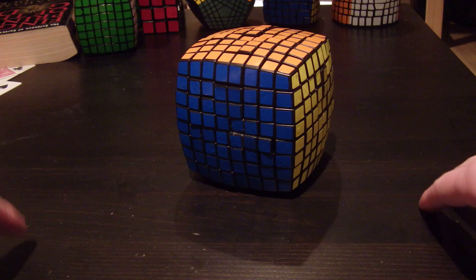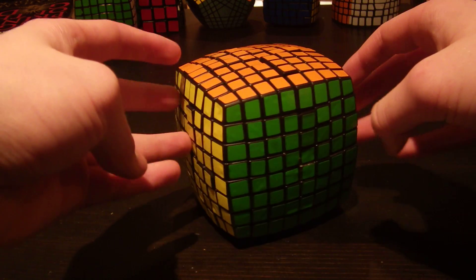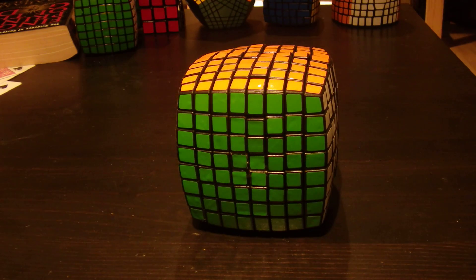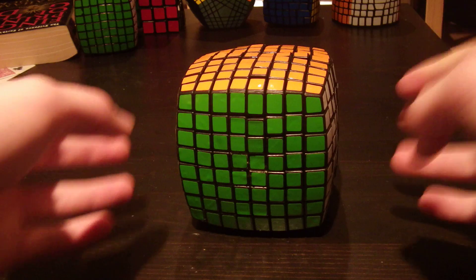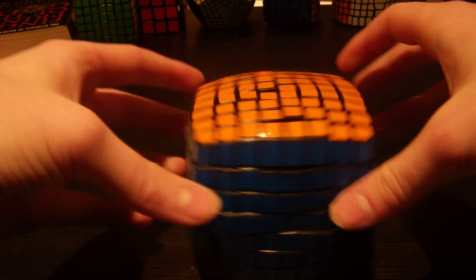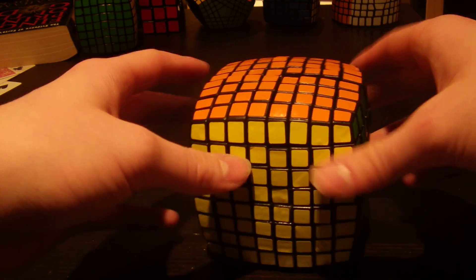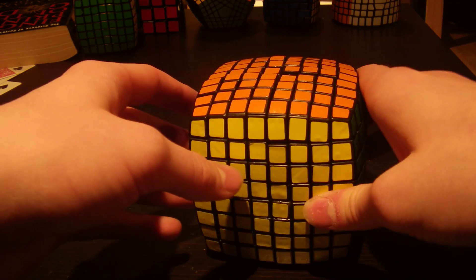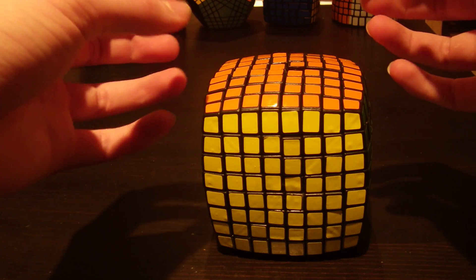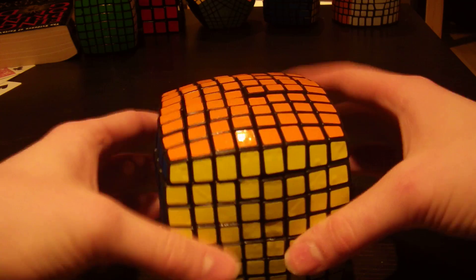Hello YouTube. This is going to be a video on my latest puzzle, the 8x8. This puzzle was made out of 7x7s and a 4x4 core. It's this mod that some guy did a long time ago, like back in 2008 or 2009, where you take the core of a 4x4 and the core of a 7x7 and you add hooks to it to create an 8x8. So this is the result.